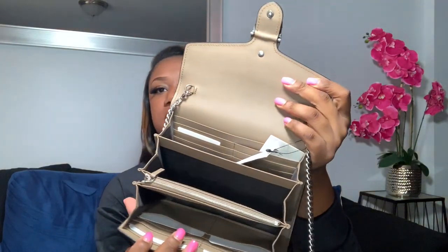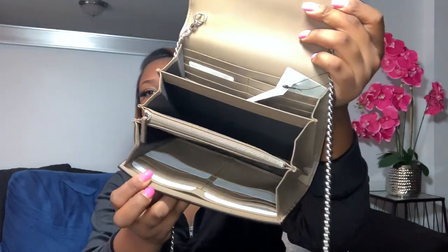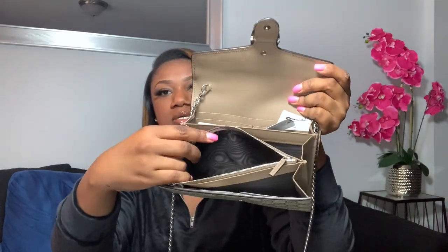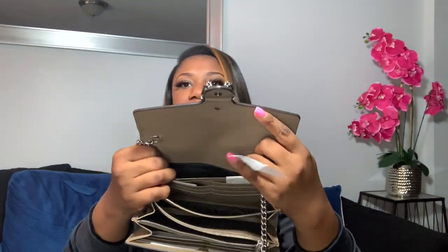It comes with card holders, as well as a zipper for you to keep your change and your bills, and then there's an extra pocket in the bag.